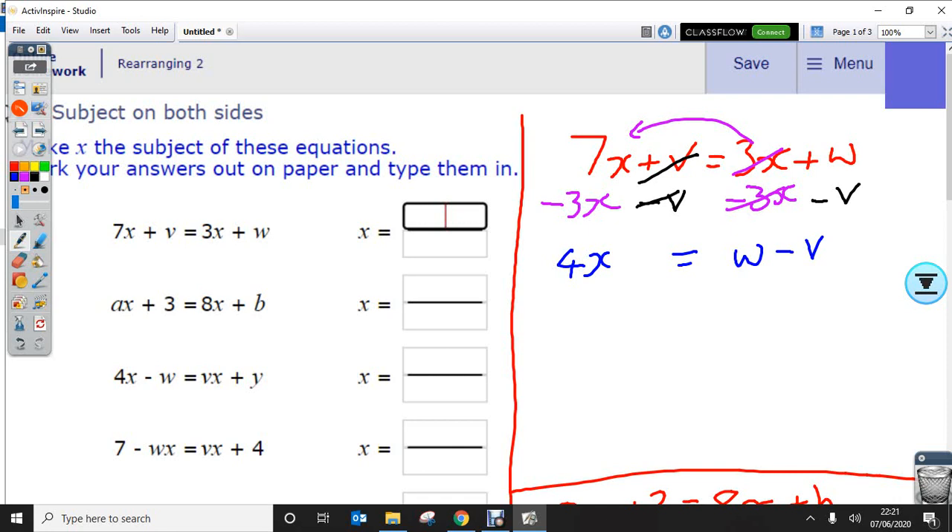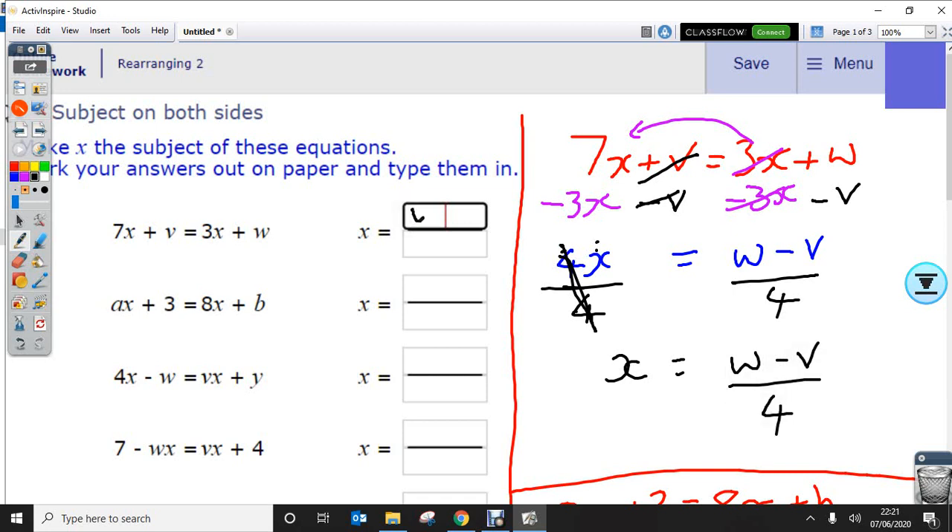Once I've got to that point, I can then look to get rid of the 4 at the front. It's 4 times x, so I do the opposite and divide by 4. Divide by 4 — these two will cancel, just leaving me x — and that's going to give me x equals w minus v divided by 4, and that would be the answer.